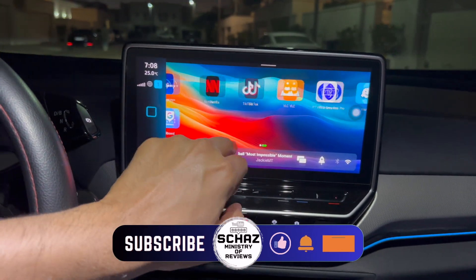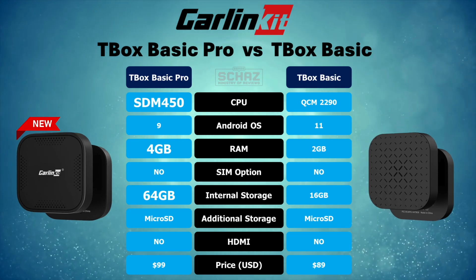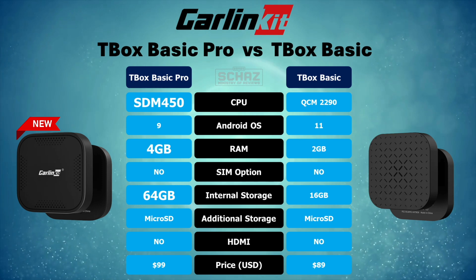There are quite a few upgrades in this new Pro model, but the main ones are the higher 4GB of RAM and more internal storage of 64GB.